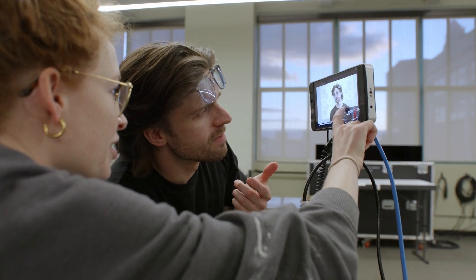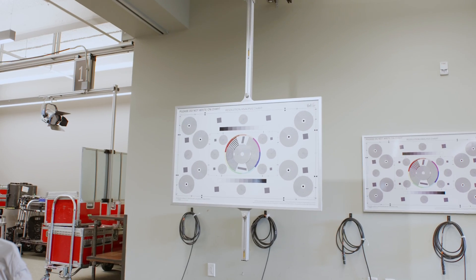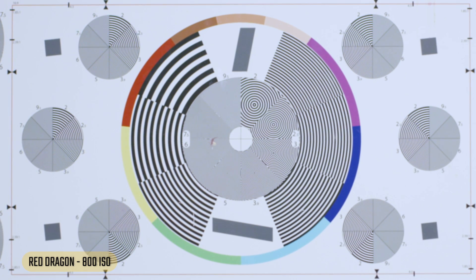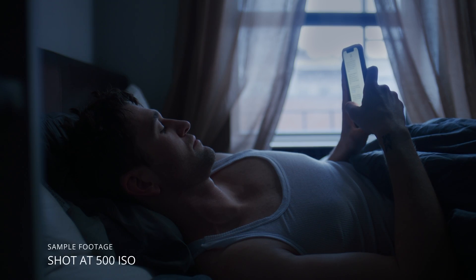The goal was to look at the image and see how it held up as we pushed the ISO higher. Starting with the oldest sensor, the Red Dragon: at base ISO we see a clean image, not a ton of noticeable grain. Looking at a face, it's still pretty clean. I highly suggest shooting at a lower ISO on the DSMC2 Red sensors — really 400 or 500 is a sweet spot, but that's just my opinion.